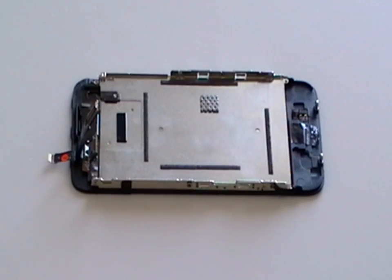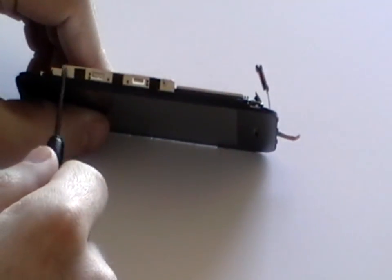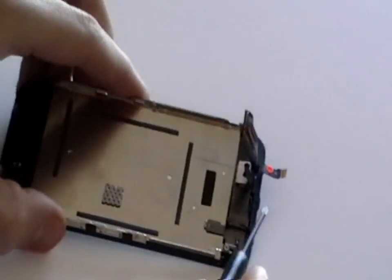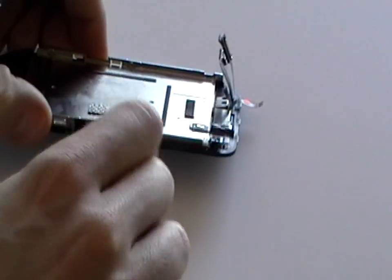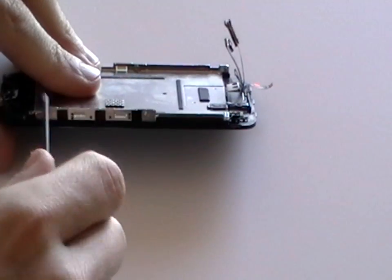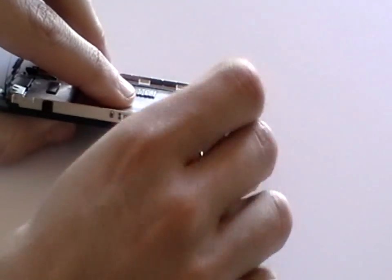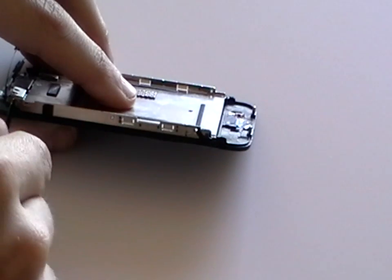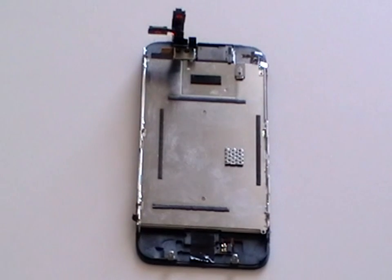To access the LCD screen and digitizer, we need to remove several small Phillips screws as being pointed out here in the video. Remove all of these screws.